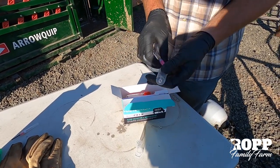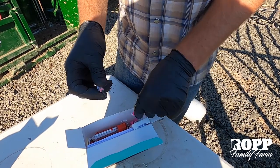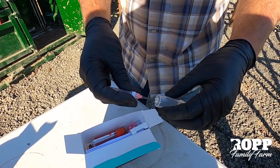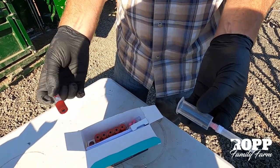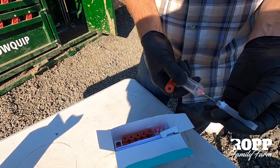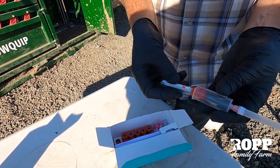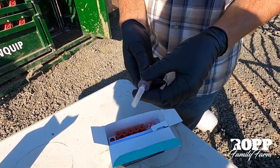To get this ready, all we've got to do is pop off the small end of the needle that's going to thread into the top. Then when we go in, we'll stick this needle into the tail head of the cow, have this ready, pop it on there, and that will start drawing blood since it's vacuumed.